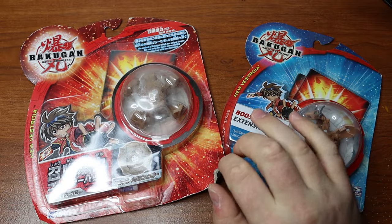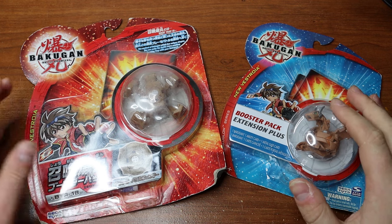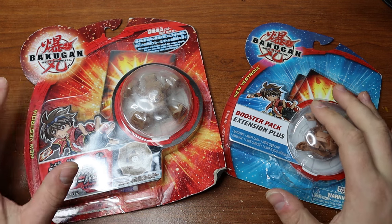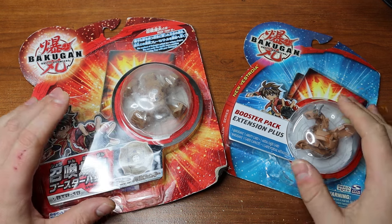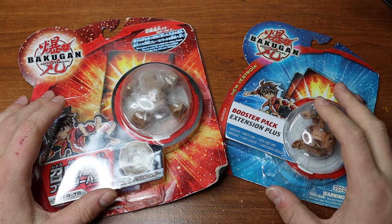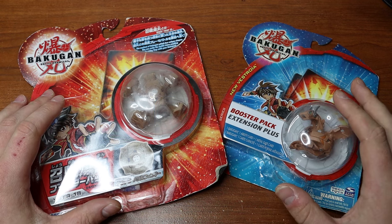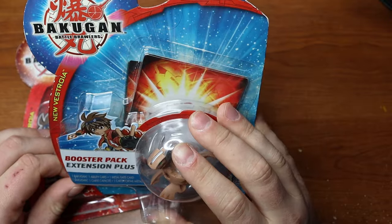Hello everyone, my name is Jesse and welcome back to another Bakugan video. Today we're going to be opening some sealed New Vestroya stuff — kind of a pair here. If you haven't seen my previous video, I recently got a huge lot of Bakugan and in that came some really cool sealed Bakugan, so we're going to be opening them on camera. They're toys, they're meant to be played with, and we'll see what 2008-2009 brings us.